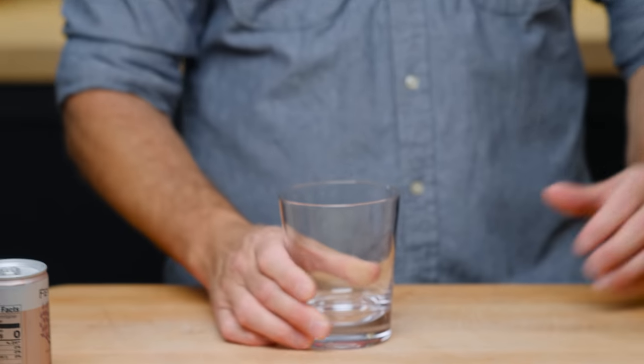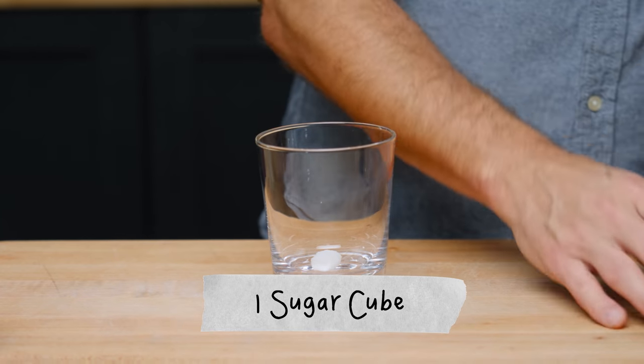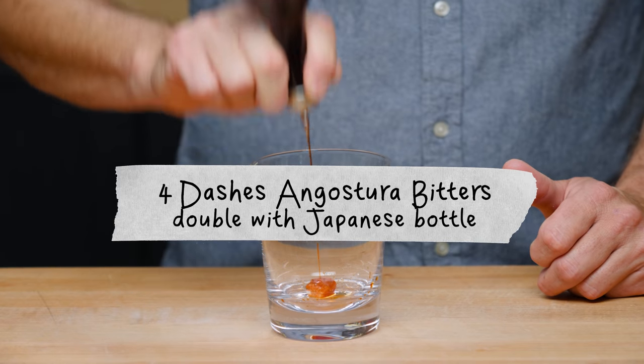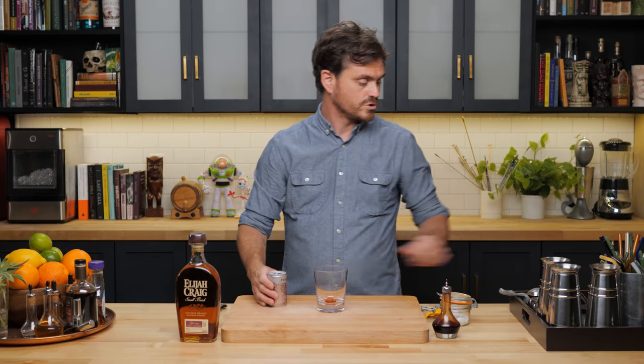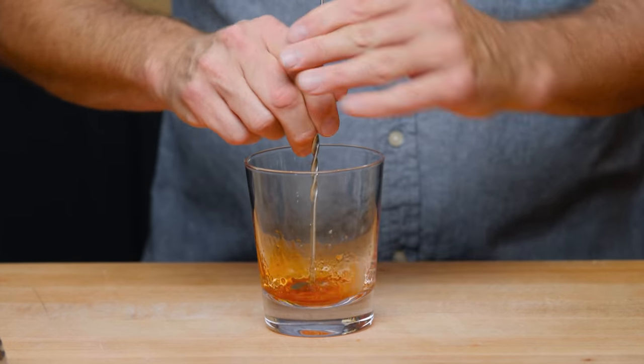So first thing we're going to do is take our glass and we are going to add one sugar cube. Then we're going to do the equivalent of about four dashes of bitters. I'm going to take our soda here and we're just going to do a little dash of club soda. That's just to help the sugar dissolve.